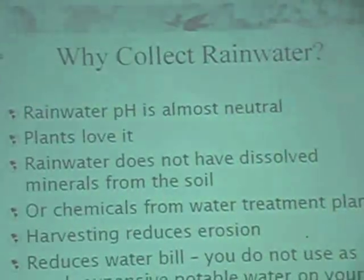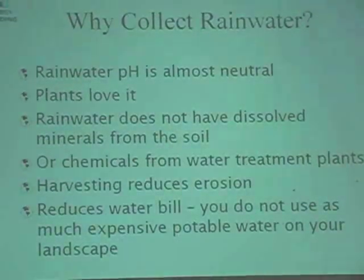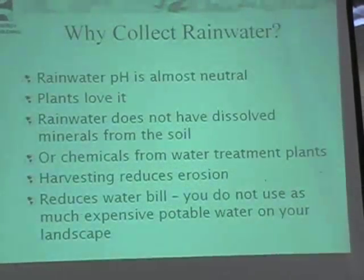Why do you collect rainwater? Rainwater harvesting pH is almost neutral — plants love it. It doesn't have dissolved minerals from the soil or chemicals from water treatment plants, and it can reduce erosion and should reduce your water runoff.